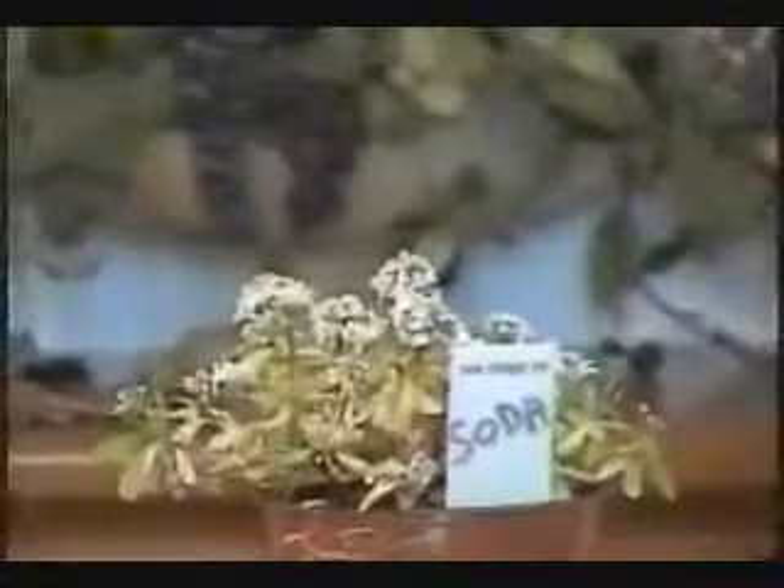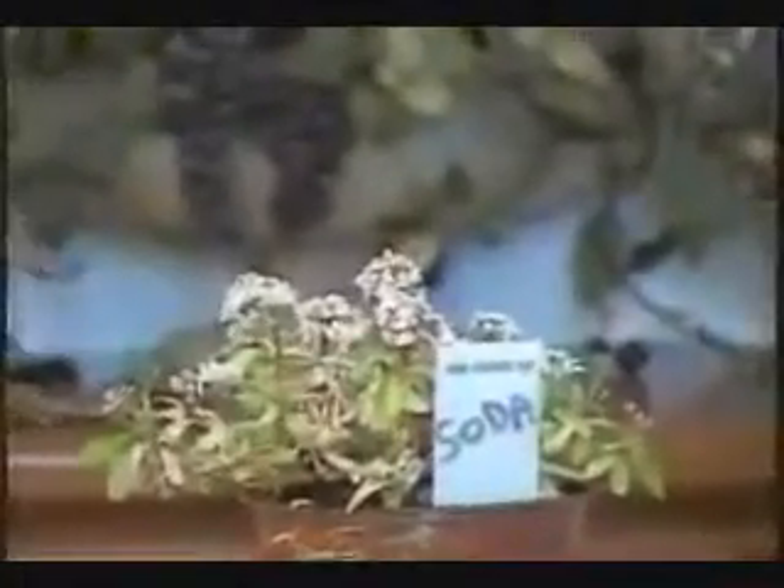You can see that the plant with the soda doesn't look that green — it mostly looks yellow — and the plant with the water looks kind of like you just bought a plant.